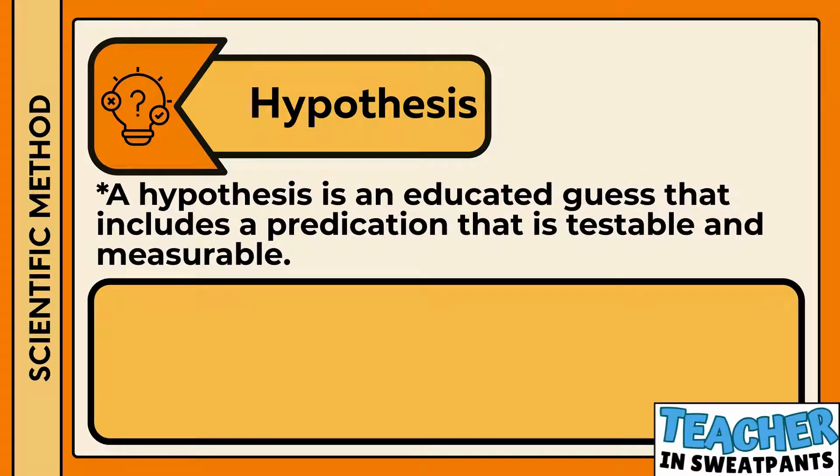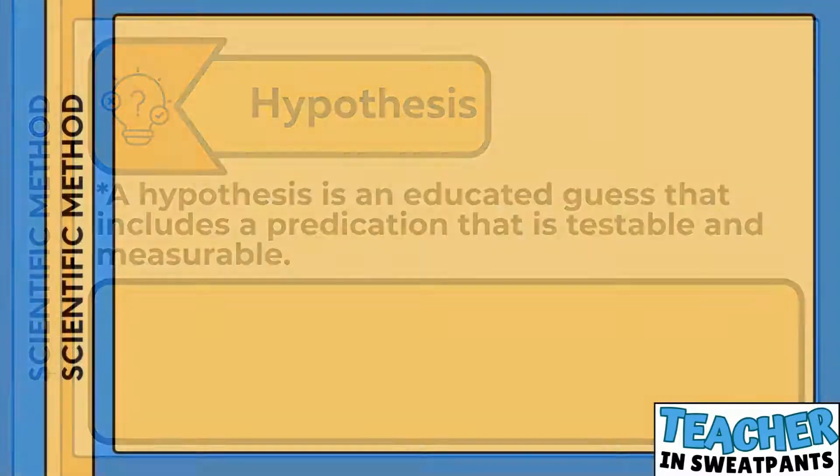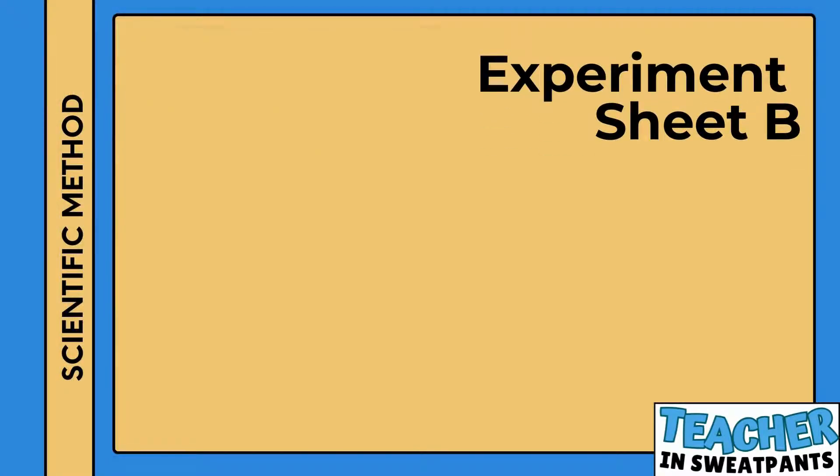A hypothesis is an educated guess that includes a prediction that is testable and measurable. If I use dairy ice cream to make a float, then there will be more or less foam than if I used a non-dairy ice cream. Please fill out experiment sheet B.